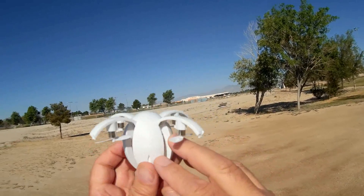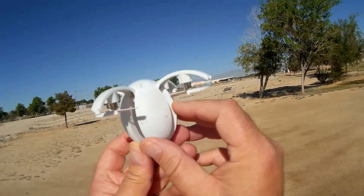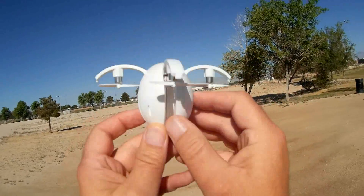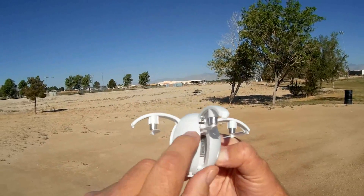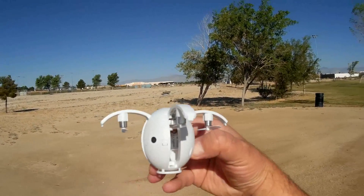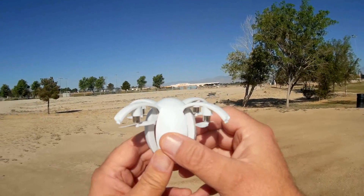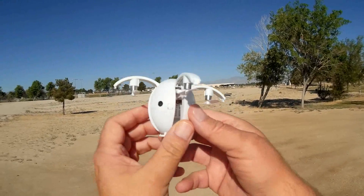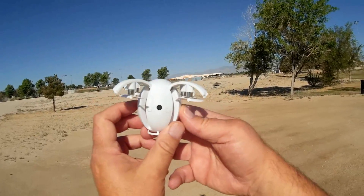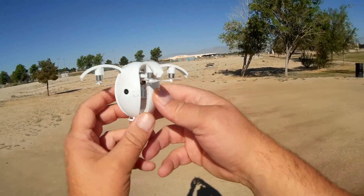It is a Wi-Fi FPV flyer, 2.4 gigahertz. I don't see a Wi-Fi antenna - I'm assuming the antenna is probably right up here, but I am a little bit concerned about reception range. We'll find out here shortly. I think this might be intended mainly as an indoor FPV flyer.